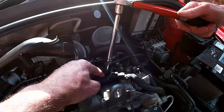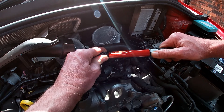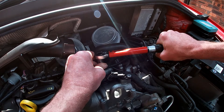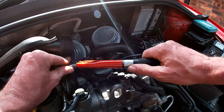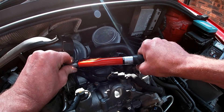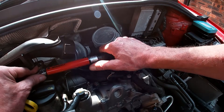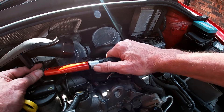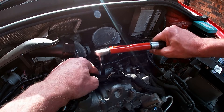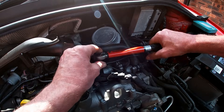By removing that pipe we've got access to the cylinders. For torquing, I've set the torque wrench to 22 newton meters. I'm feeling for the torque initially on the first one, and there we are — clicked in at 22 newton meters. Then going back to the first one just to check that torque and make sure we're there. All plugs are now set.